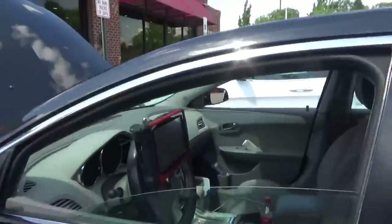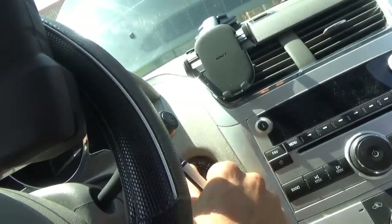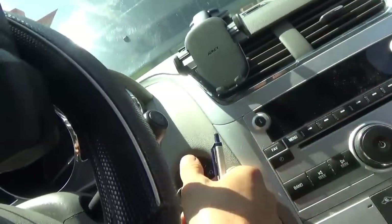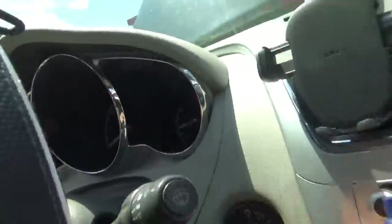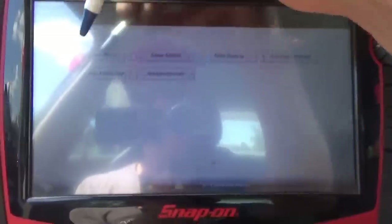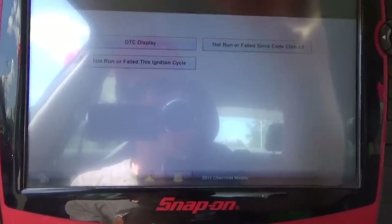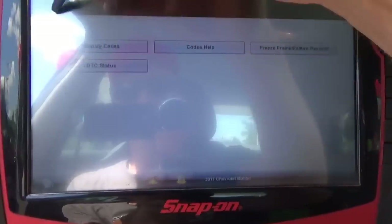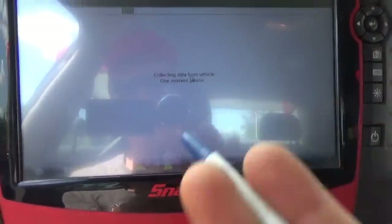First thing we want to do is obviously check for codes, and we have no codes present. Here's what the car does - doesn't do anything in accessory, nothing turns on. In ignition on, all the lights come on the dash, it's ready to go, and crank does nothing. DTC's - no codes present.